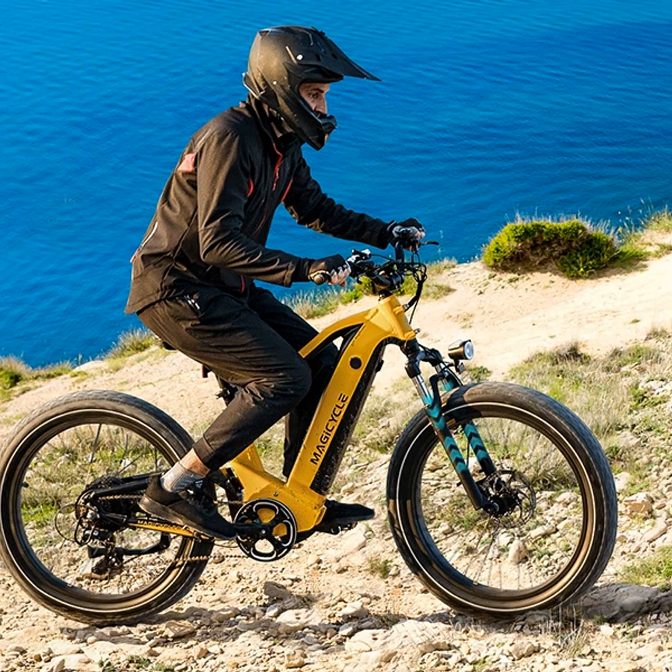All right folks, to wrap things up — if you're looking to take your eBike adventures off-road, torque sensing is really where it's at. That personalized, intelligent power delivery helps you stay in control on gnarly trails and go farther on a single charge. Just remember to maintain your bike properly and ride responsibly to get the most out of it.